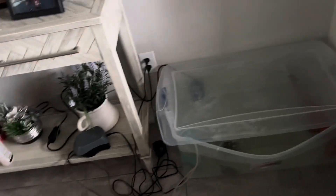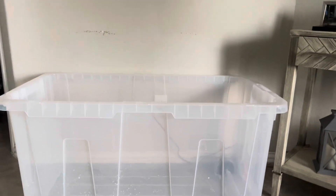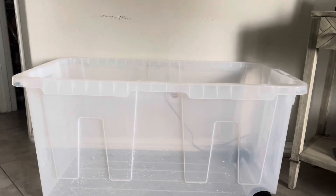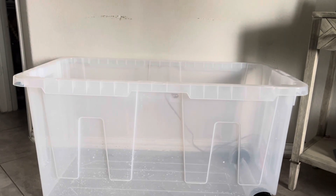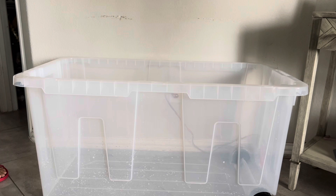He's under quarantine because he has a fungal infection and he's sick. We're going to put more water. It's bigger, right? Yeah, bigger than the other thing. I purchased it online. We're going to use this 70-gallon tank.